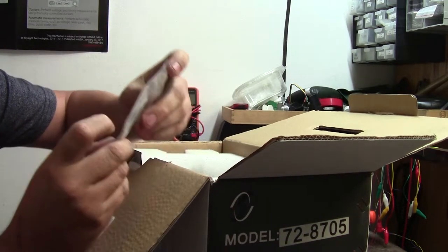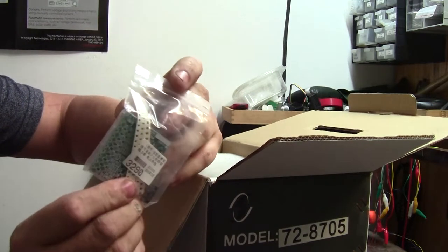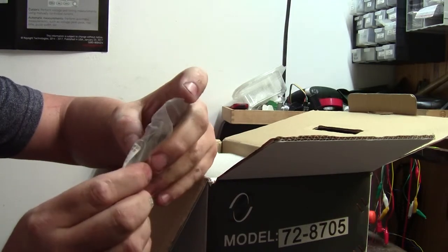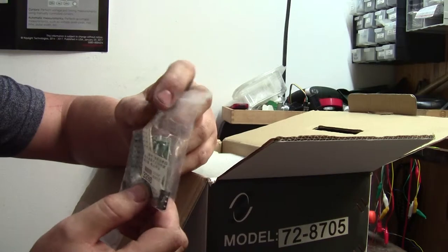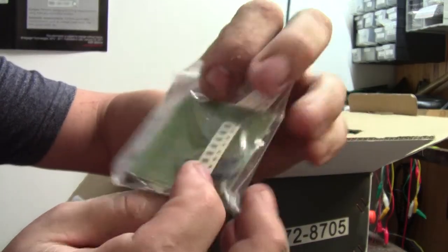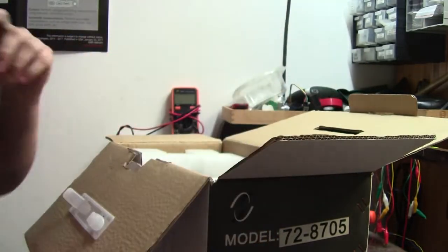We have got what looks like an SMD soldering training board, with a few different resistors and capacitors. It's a very nice little thing to practice SMD soldering.